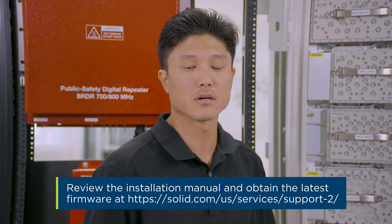Before you begin, please make sure that all firmware is at its latest version. You can find those and the upgrade procedure at the Solid website or in the links in the description below.